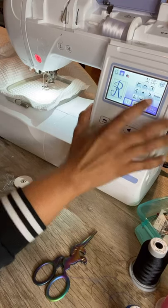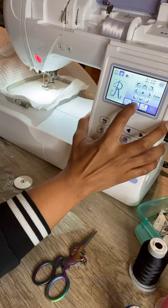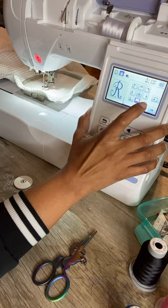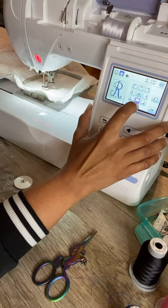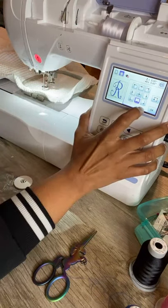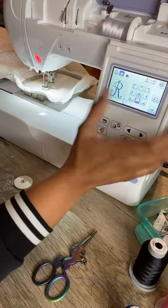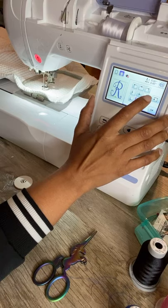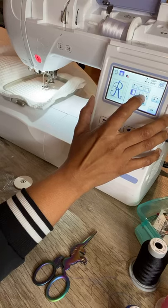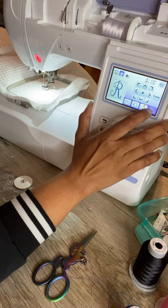All right, embroidery! We don't have much room — oh yes we do! We have room on the hoop because it just stops right here. If we had the five by seven hoop and needed to bring it down a little it would let us, but I'm going to leave it on the four by four. If it's not broke, we won't fix it.